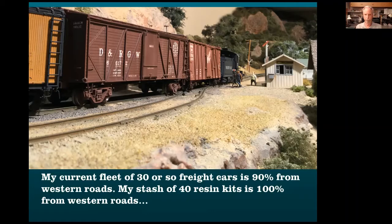Right now I've got about 30 or so foreign freight cars on the layout — I don't need a lot more. Operations are limited to four trains: one is a log train, one does the same with rock cars, and the other two are general freight, each with maybe five or six cars. I don't need a lot of cars. But I've got 40 more resin kits that I'll probably start selling off because I'm too old to build 40 more kits.